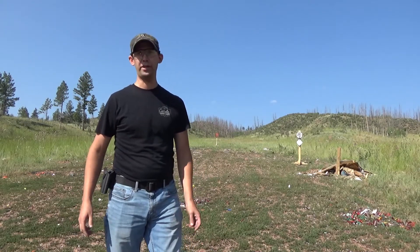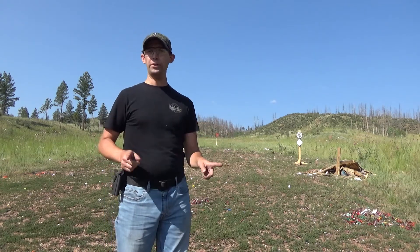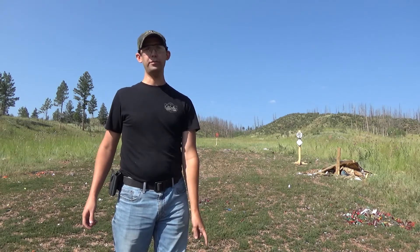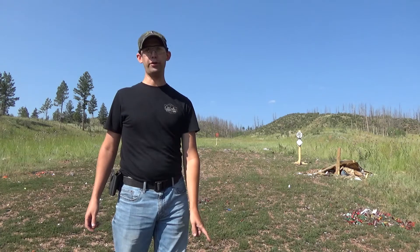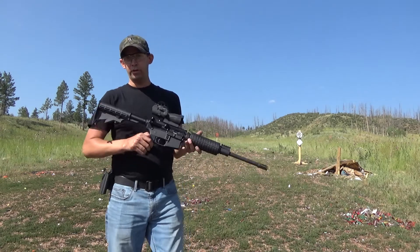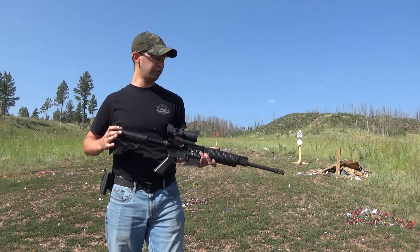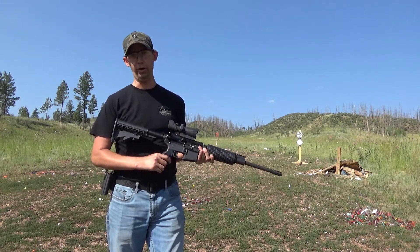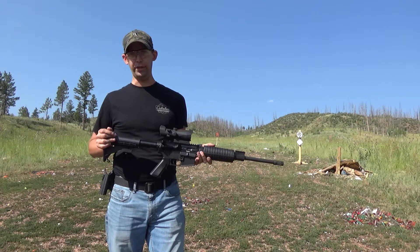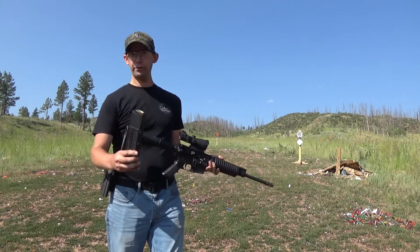What's up guys, welcome back to my channel. Want to thank you for tuning in today. I'm out at the range and I want to show you one of my absolute favorite guns. It's an awesome gun but it's pretty darned impractical. Let me show you. It's an AR-15 — I know what you guys are thinking: AR-15s aren't impractical. Well, not normally no, normally they're very practical. This one however has something very unique about it, and it's not the knockoff ACOG.